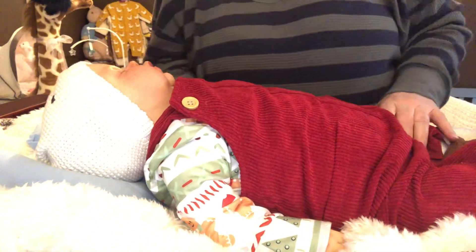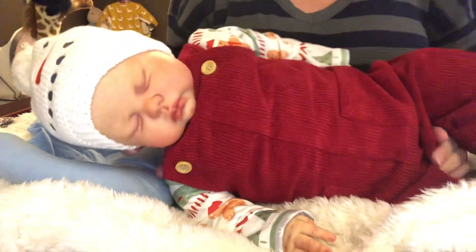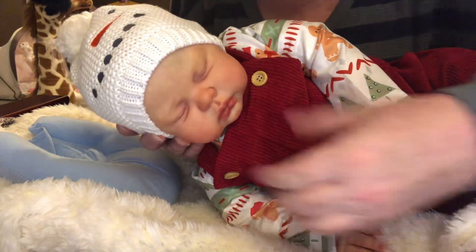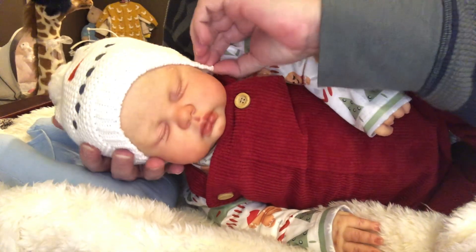Oh, you guys — look how cute! Look how adorable! Isn't that precious? And it fits him — it fits him perfectly.